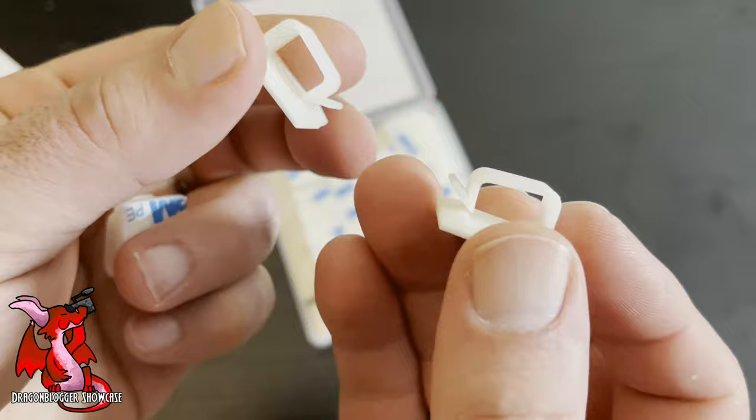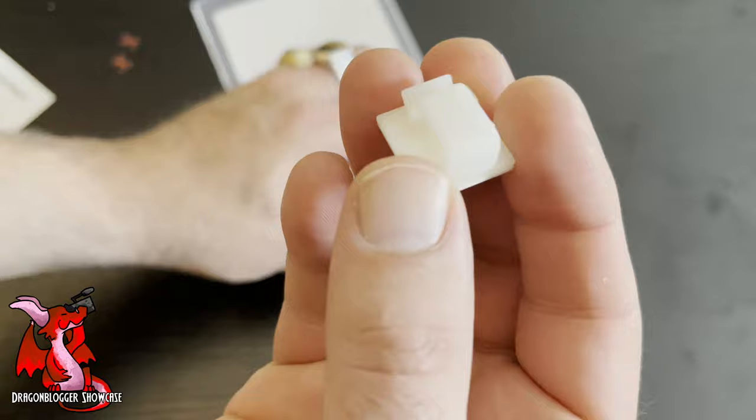Here are the cable clips, which are white, as you can see. They have the little adhesive back that you peel off. Let's go install them now.